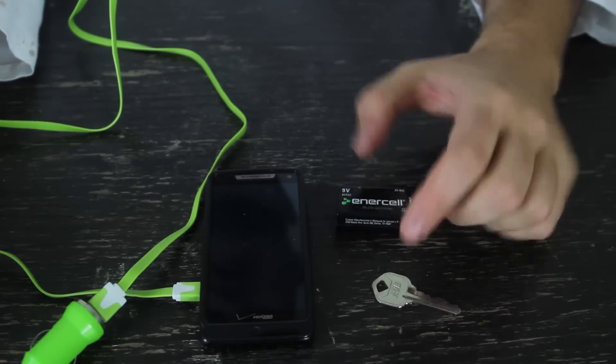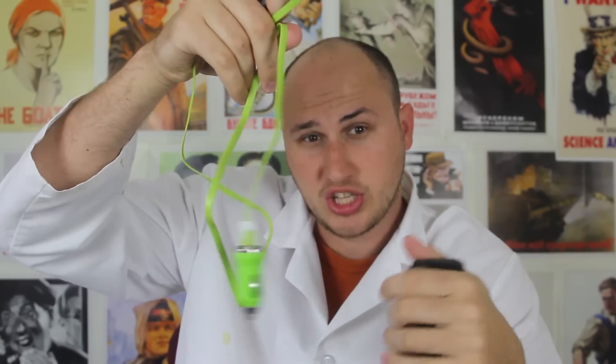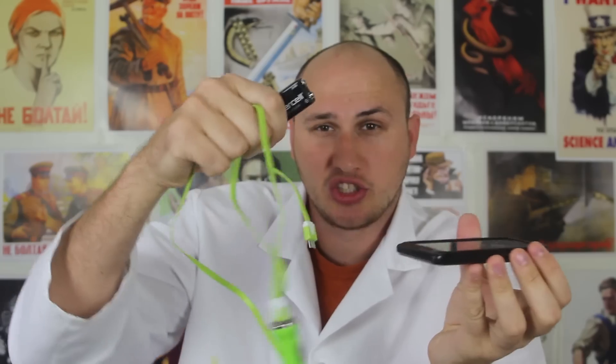Nine-volt battery might save your life. That's pretty much it — nine-volt battery, car charger, and a phone. If you're in a car accident, you always have a charger, keys, and make sure you have a couple of nine-volt batteries in your car, just in case. If you're stuck somewhere on a road and your phone is dead, your car doesn't start, so you have no power. This way you can charge your phone really easily, and call for a rescue or pickup truck, so you can get help.